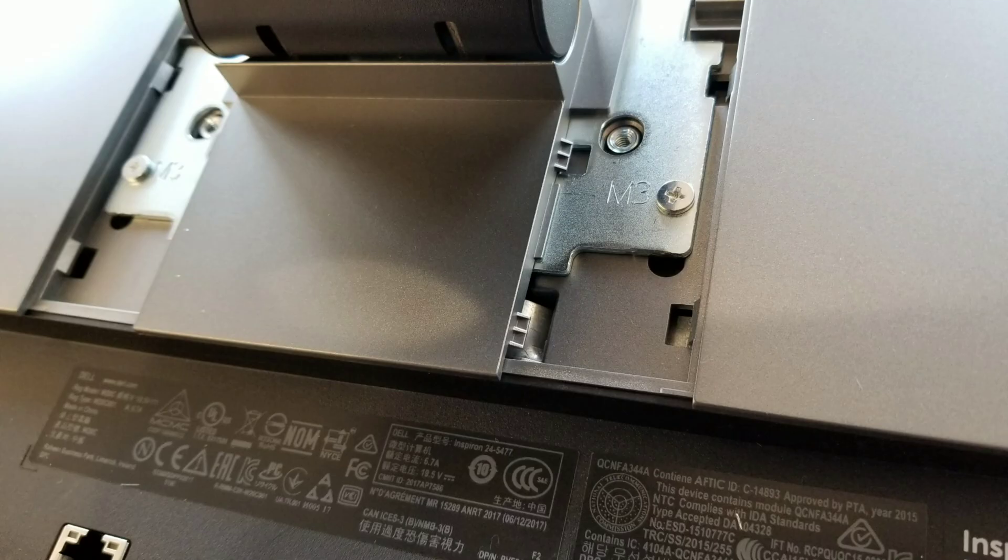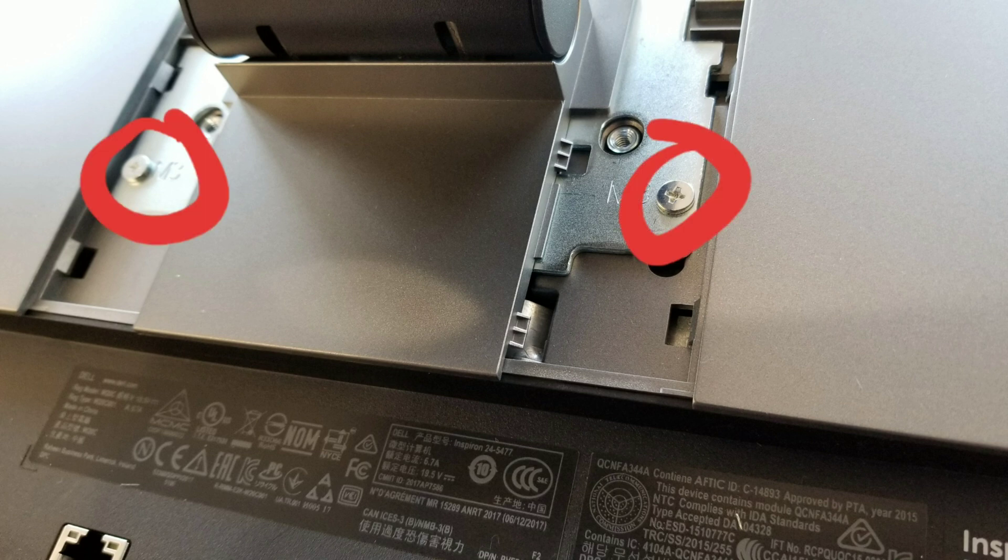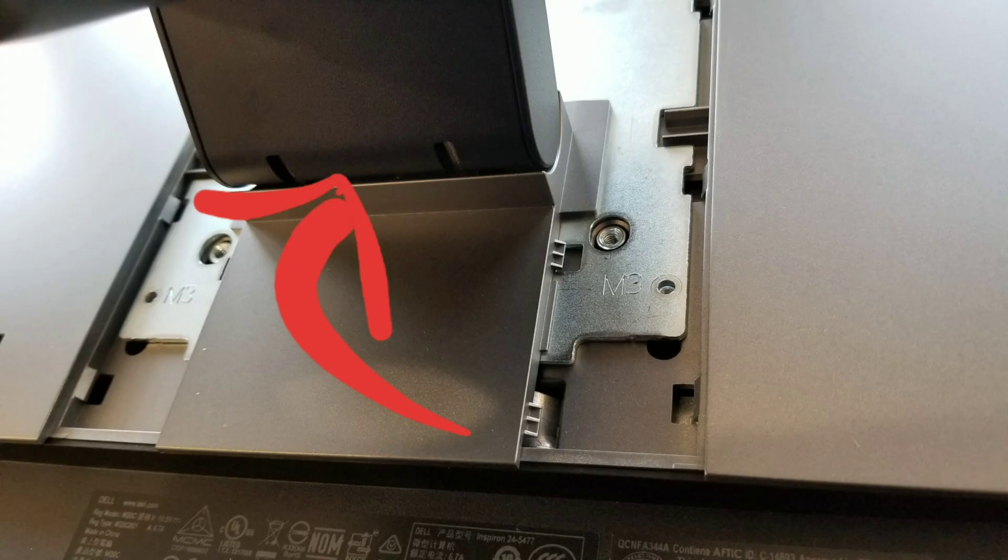Once you do that, you can see these two screws. Just undo them and then you can lift the stand up and out just like this.